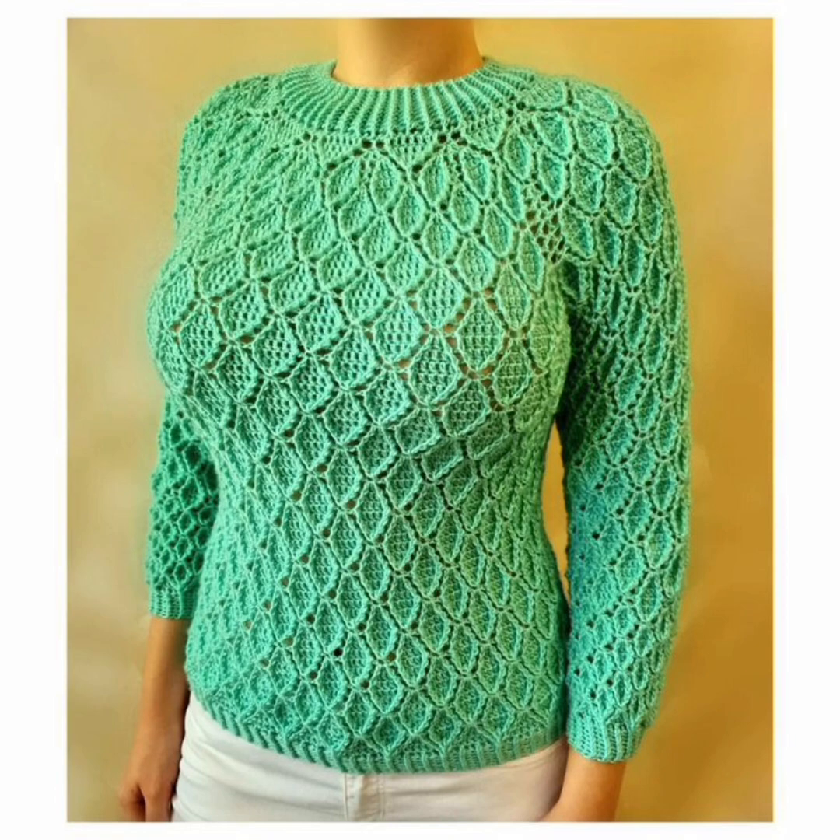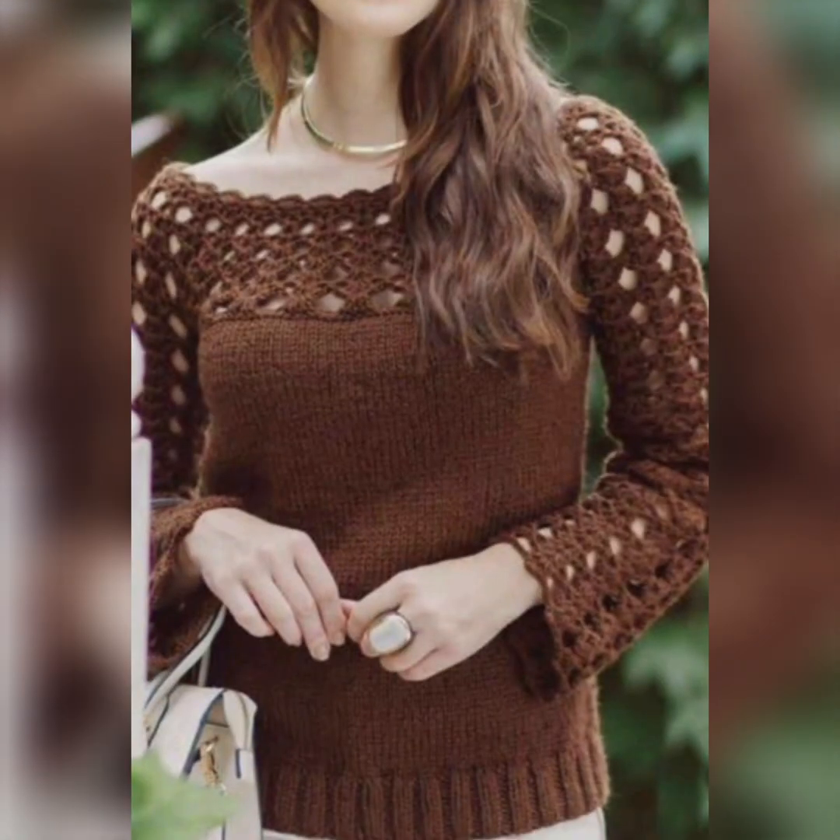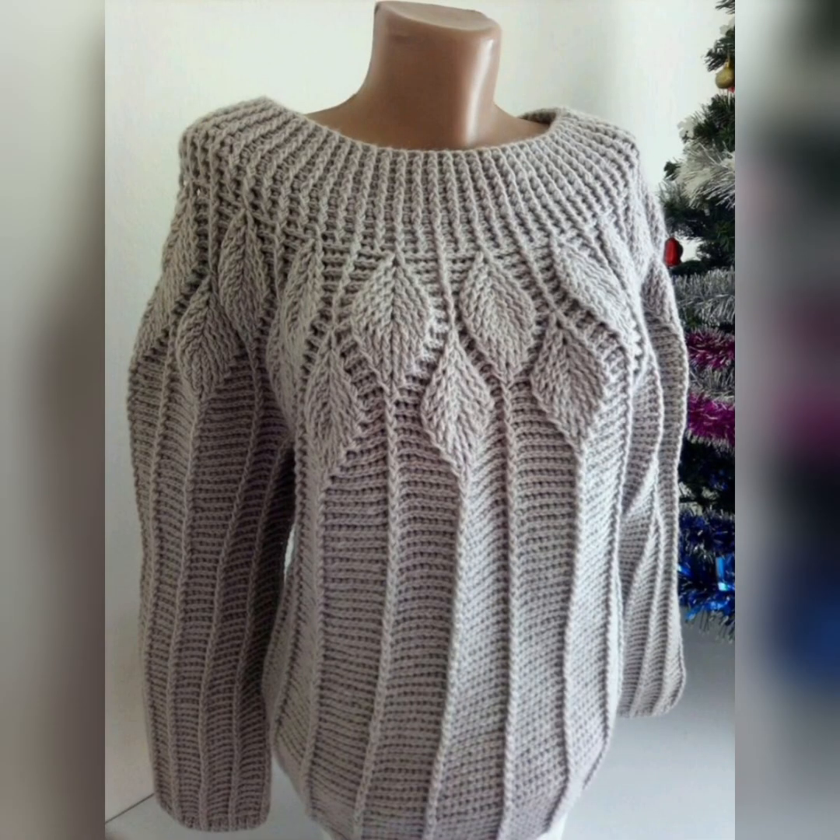Viewers, this easy crocheted sweater is worked top down, so there is no seaming.